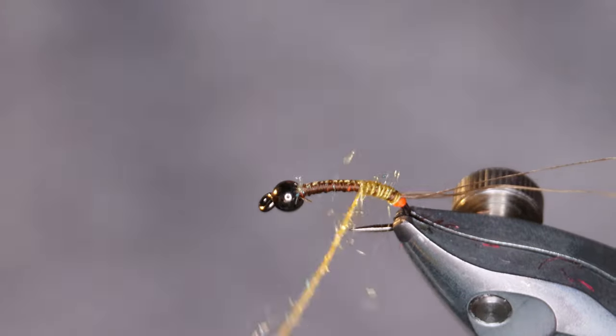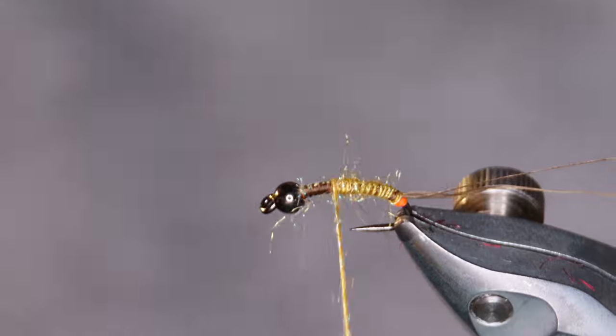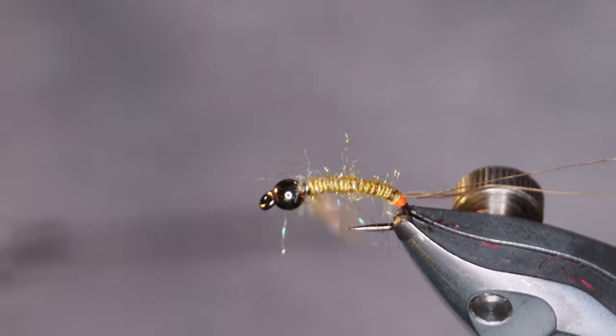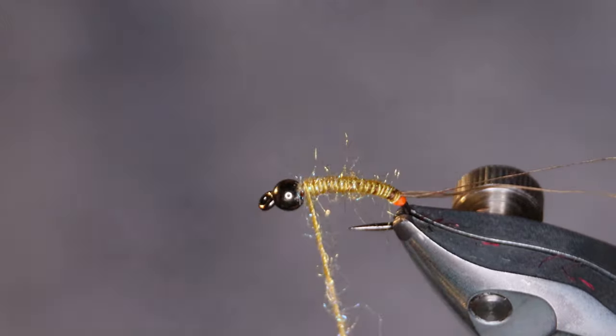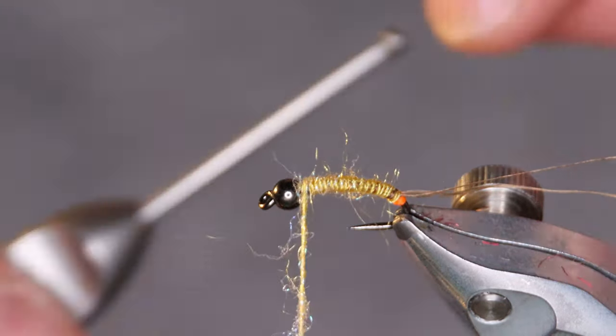Wrap touching turns up the hook shank and stop just before you reach the bead, just to leave a bit of space for the dubbing collar that we're gonna put in later.